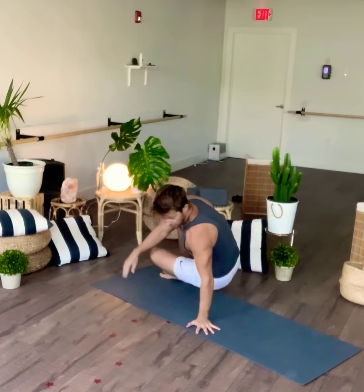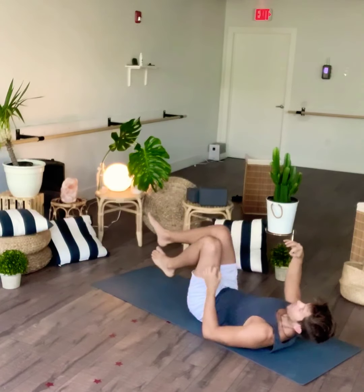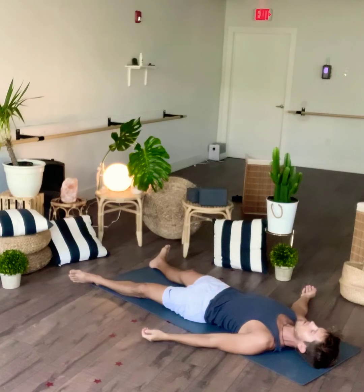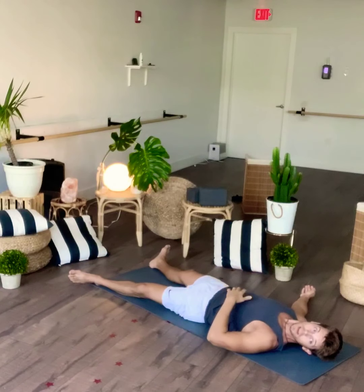Good morning, guys. If you're not already on your back in Shavasana, please make your way there. Relax yourself. Your legs lengthen out, palms faced up. Calm the muscles in the face. Feel the air flow through your body. Welcome to this one-hour flow class. My name is Sheldon.